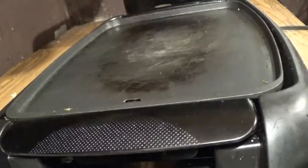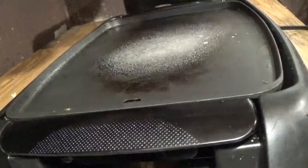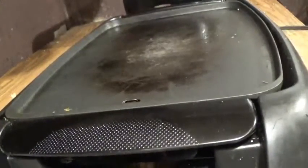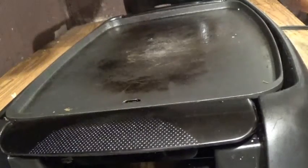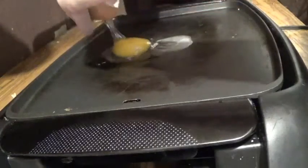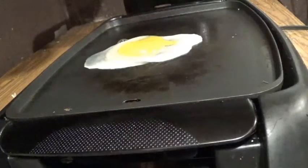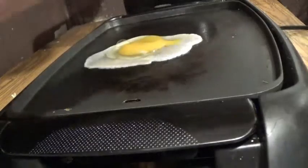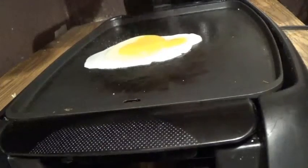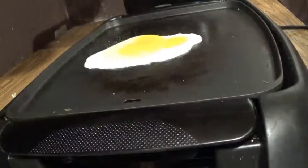Alright, now when it's hot I'm gonna do the egg. Now that this seems hot, we're gonna crack the egg. Now we're gonna add some seasonings — you can add whatever seasonings you like on your egg. I'm adding some salt and a little bit of garlic powder.